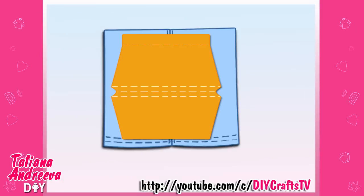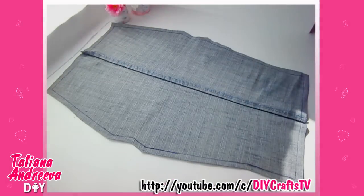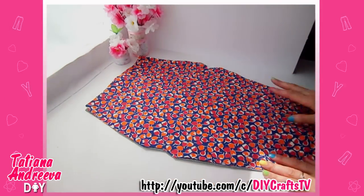Cut out the shape detail shown — the template you can find by the link under this video. Leave an extra 1 centimeter for sewing. From another appropriate fabric, cut out the same shape detail for making the lining for the bag.